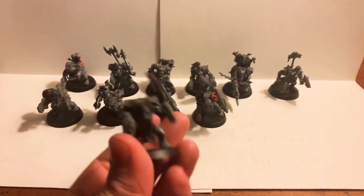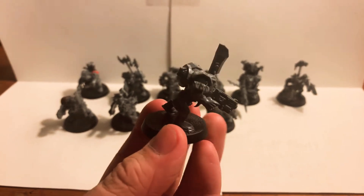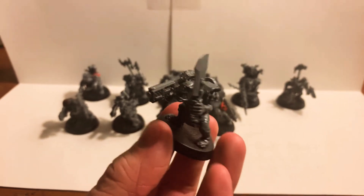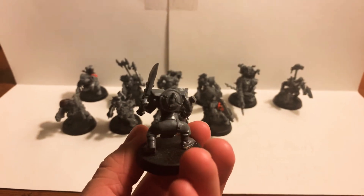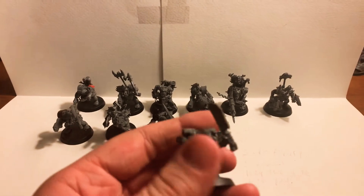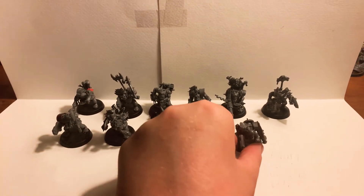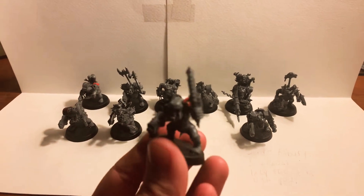We'll start with this git. These boys — if they'll focus on the camera — are just the regular standard slugger and choppa with a few modifications. This boy has a tank-buster bomb, some bullet loops, and ammo pouches on his arm. Short and sweet on this guy.